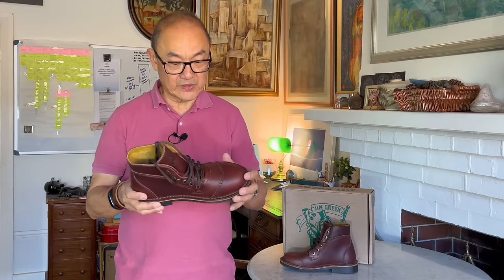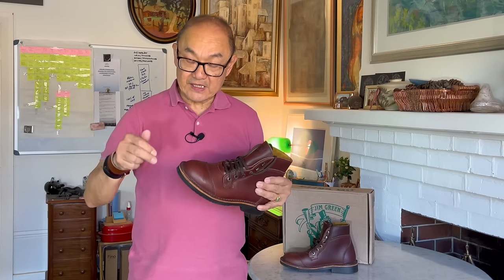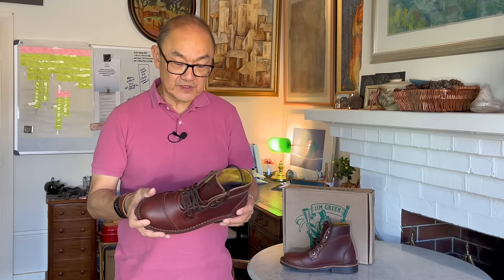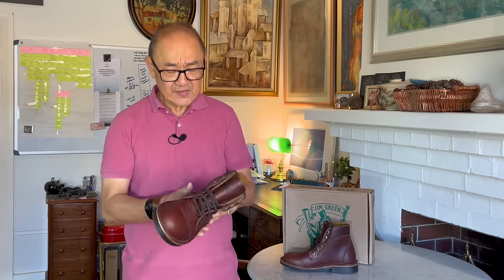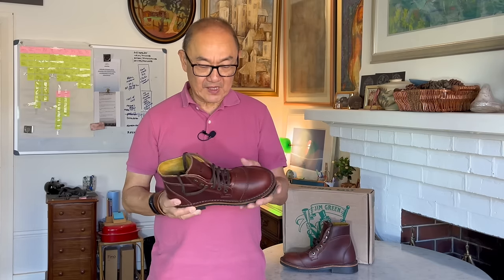A truly worthy addition to the Jim Green range. In terms of price, they are selling on the US website — link in the description — for US $249. This is the walnut model. On the Australian website — link with .au — they're on pre-order at AU $350. That's really well within the price range for this kind of boot, considering an Iron Ranger sells in Australia for around AU $500. I think this is a worthy boot to look at in that price range.